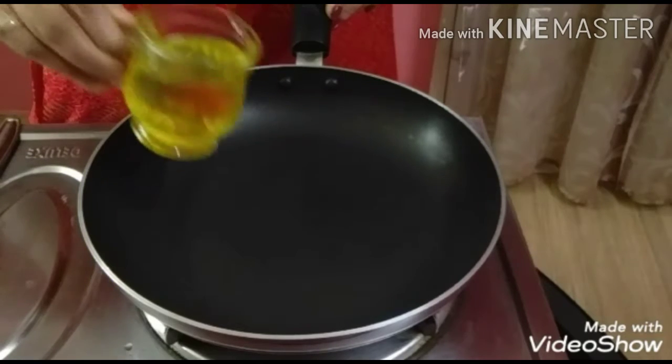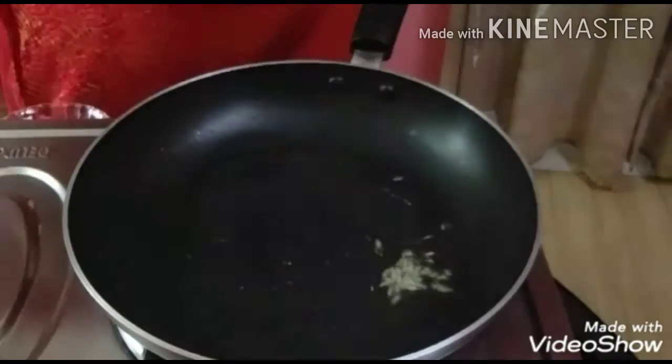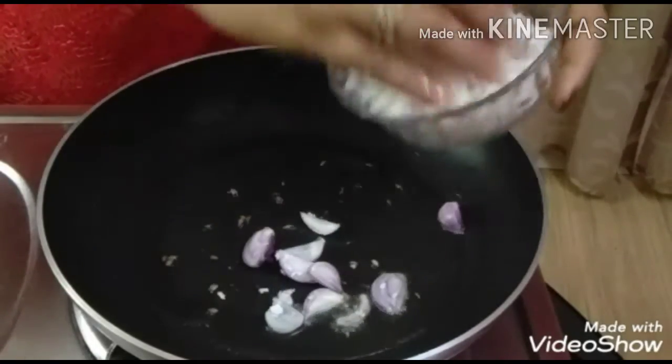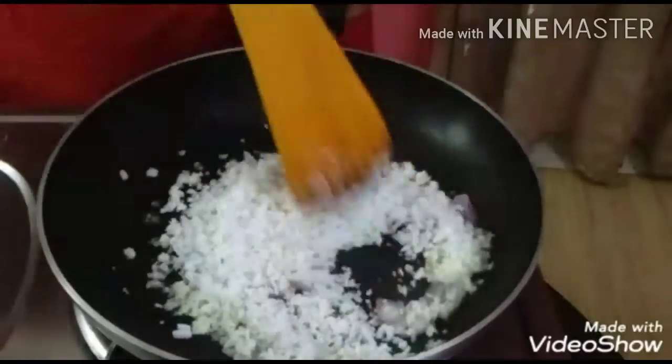Pour in oil and put it in the pan. Add the sheet and put the sheet. I have a nice dish to cook.